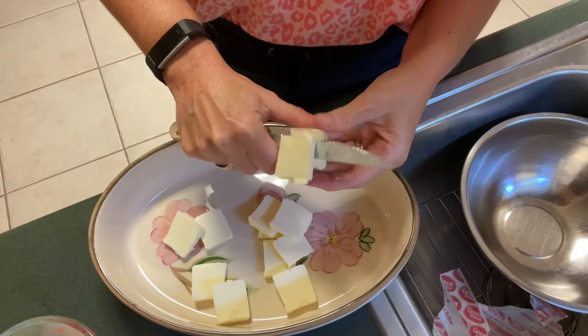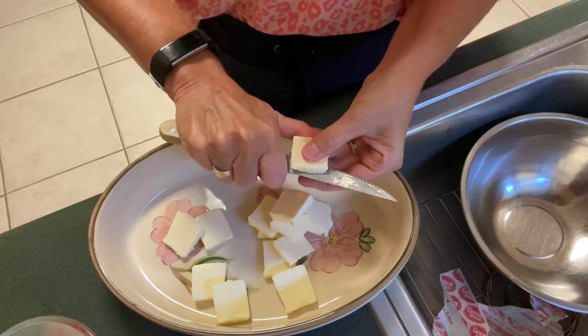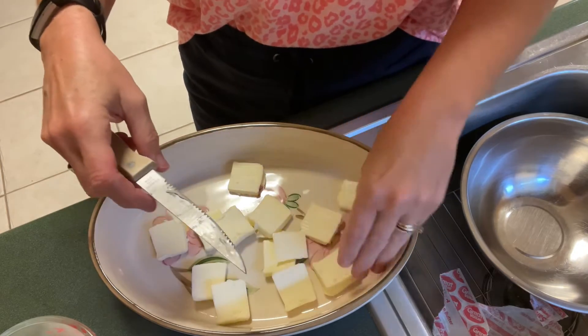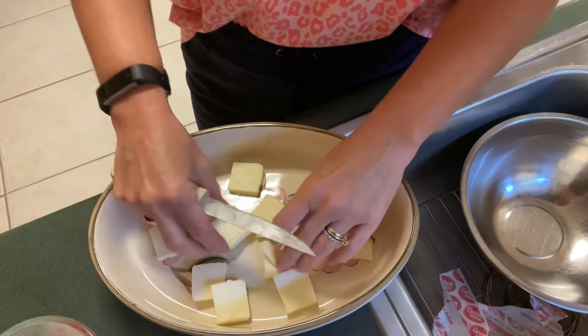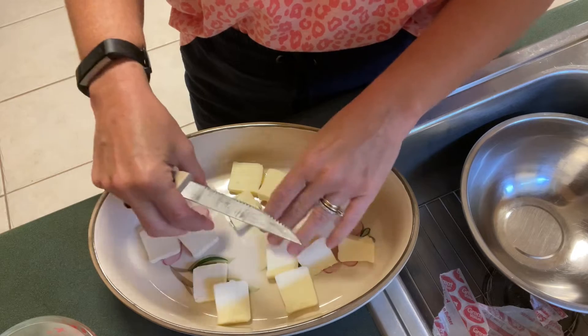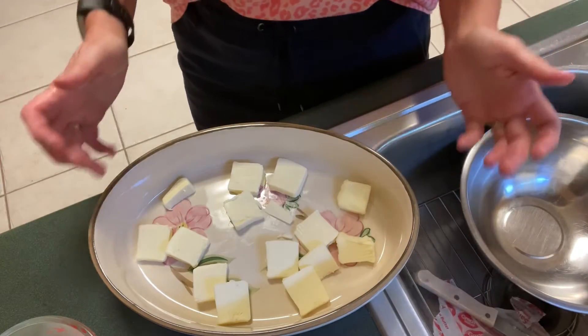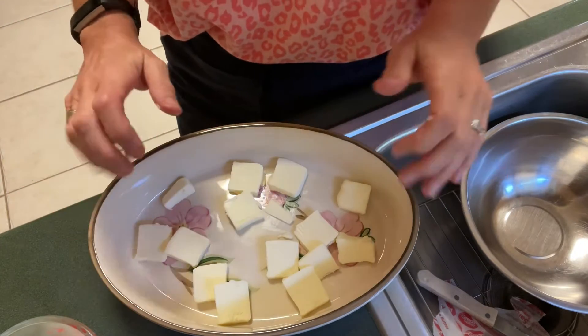You don't have to spray your pan for this — I generally do not because of the butter being at the bottom. I'm going to kind of even the pieces out and move them around. That one's a little thick, but it's going to melt so it's not really a huge difference. I do like to try to keep them about the same. So with this right here, we are going to place this dish in the oven for our butter to melt.